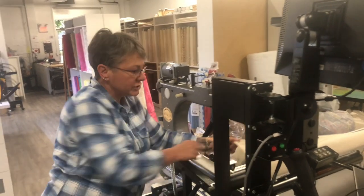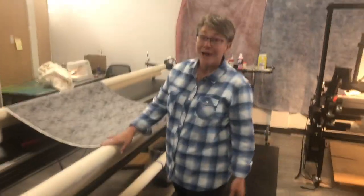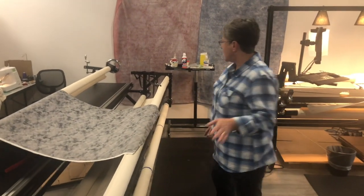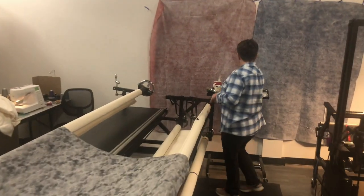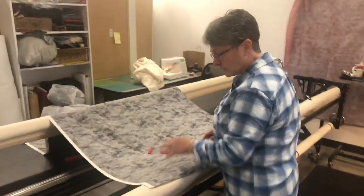You do that on your take-up leader and also on your leader for your backing fabric. This is the part where I'm going to show you how to use the red snappers to hold your fabric on. It's way faster than using pins, and you also lower the risk of bleeding on your quilt.